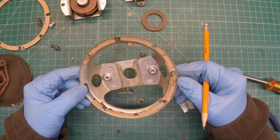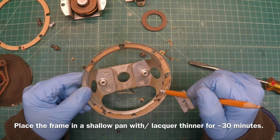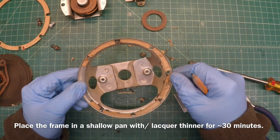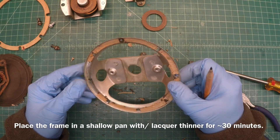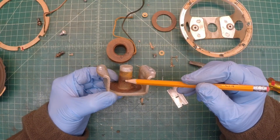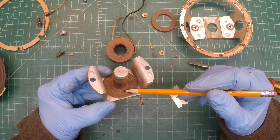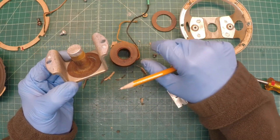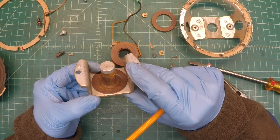I'll go ahead and get the frame cleaned up — I'll put some lacquer thinner down and let it soak for a bit to loosen up what's left of the glue and cardboard. Another thing to note: you can see the rust that's formed on the iron piece, or the center pole piece. In addition to the diameter issue, the voice coil is floating around in there and there's all this buildup on the center pole piece.